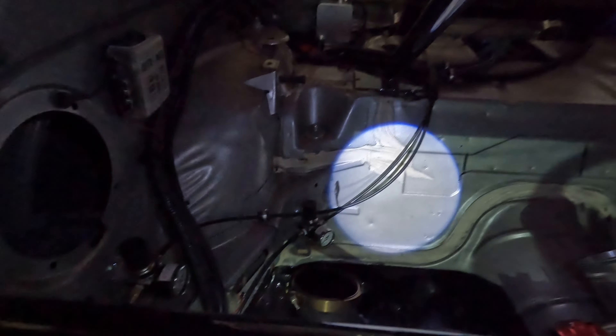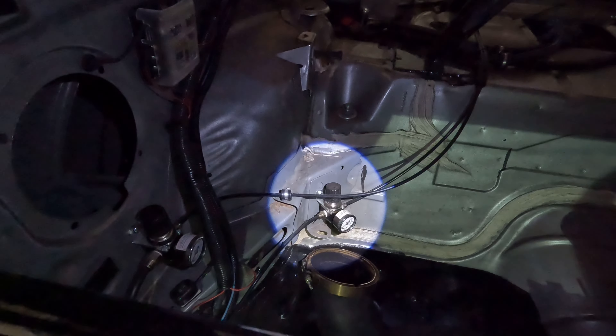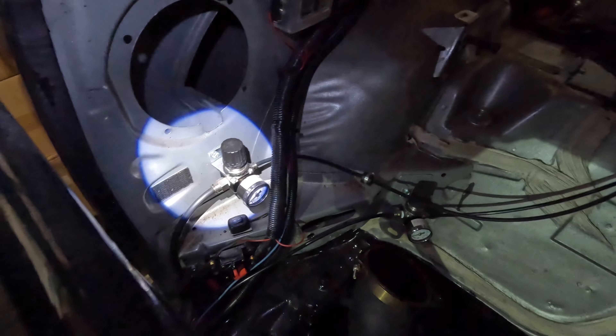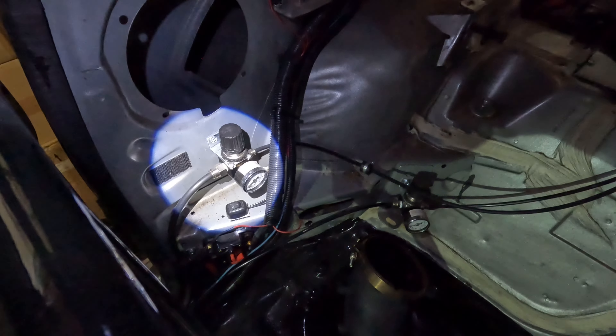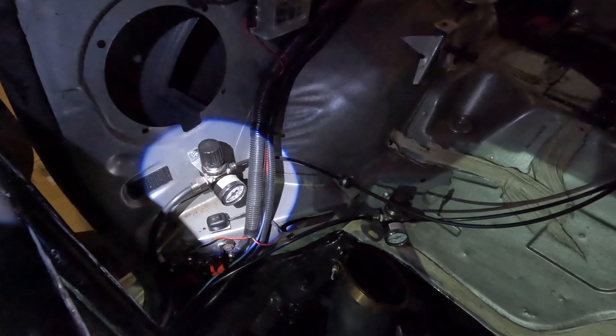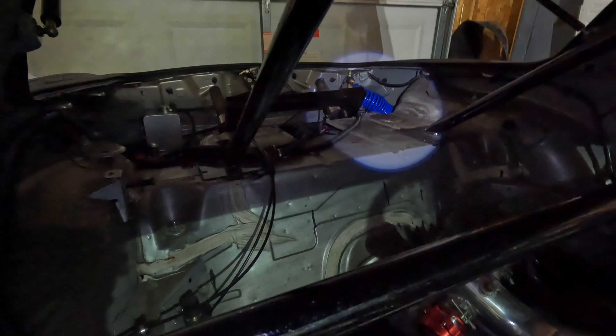Look around the back of the car and I'll show you where my lines run. I actually have my air compressor lines here that run to my first regulator, which I believe is plumbed in for my air shifter, and then the second one over here is for my wastegates. I run dual wastegates on this car and have them set at different pressures. This car - everything being compressed air - it makes it super clean.